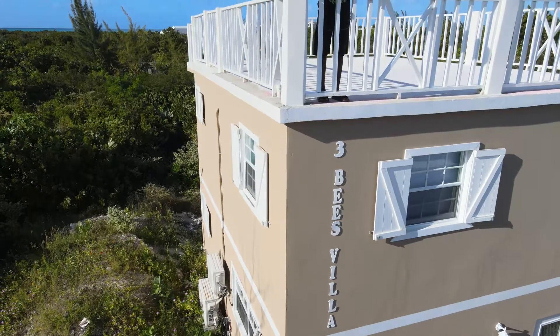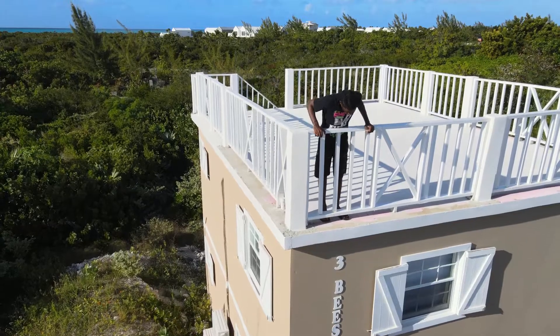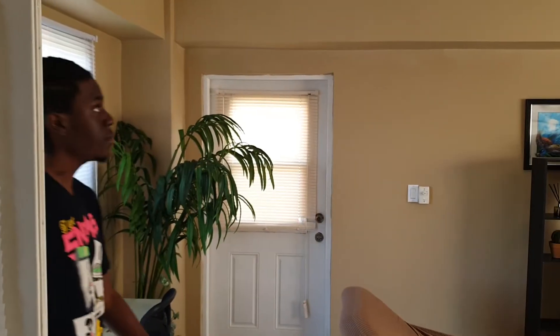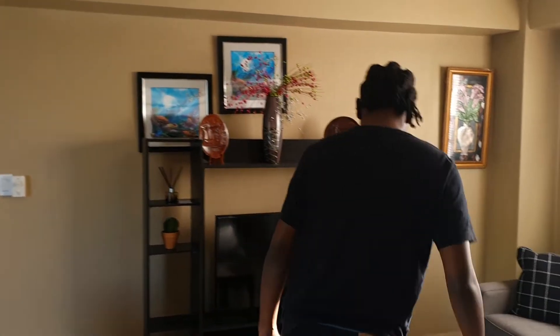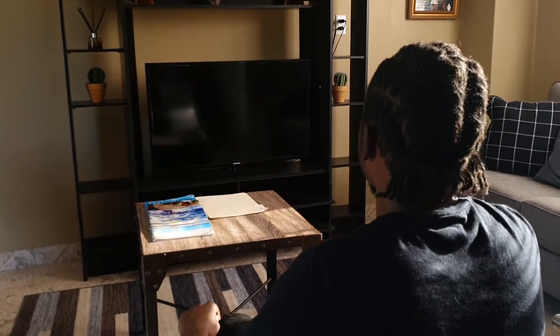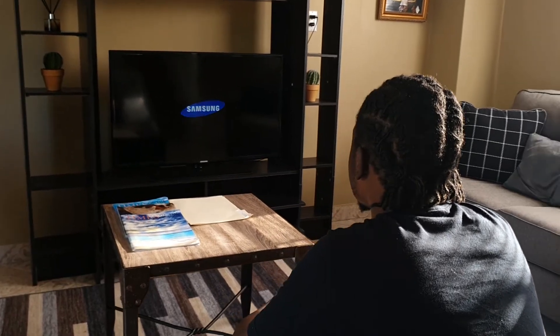Welcome to 3B's Villa — your short stay in a deluxe way. But before you put your bags down, please allow us to show you around.